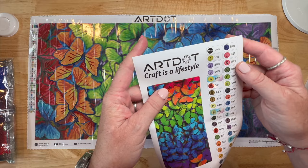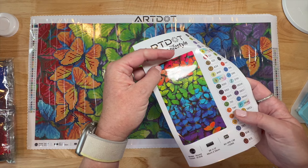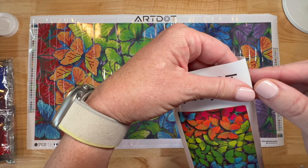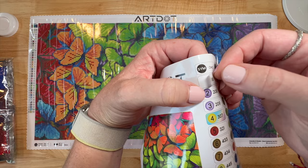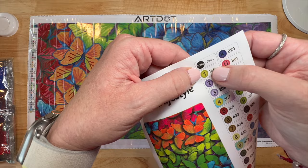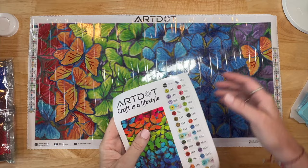Art Dot craft is a lifestyle! This entire thing is a sticker - you can cut this out and put it in a logbook, which is what I'll do. I keep a logbook with detailed records of every diamond painting I've done - when I started, when I finished. And here are your stickers to put on your storage containers. They've made improvements - these are individually cut, peel and stick. They've got the symbol and the DMC number listed clearly.